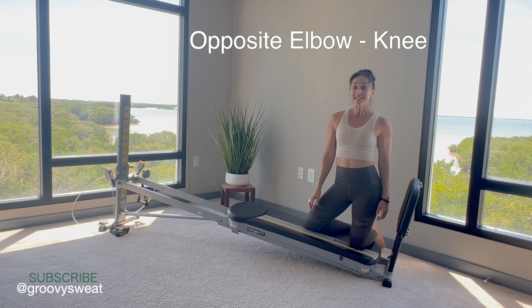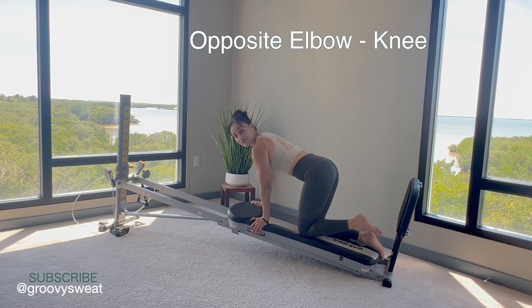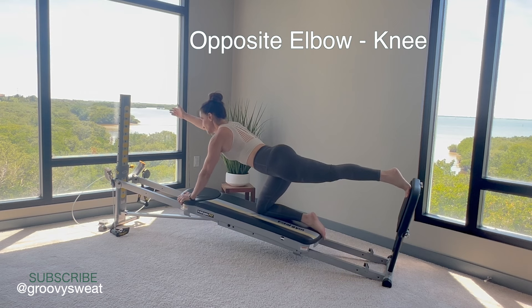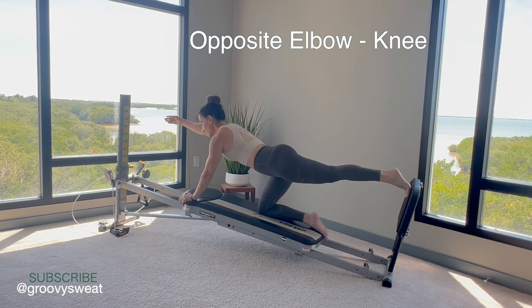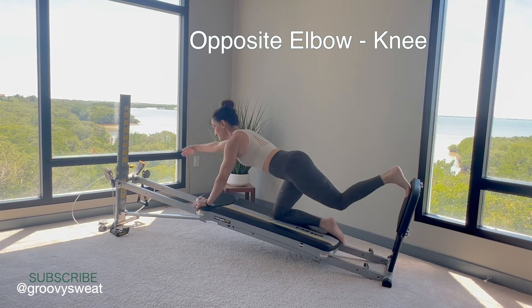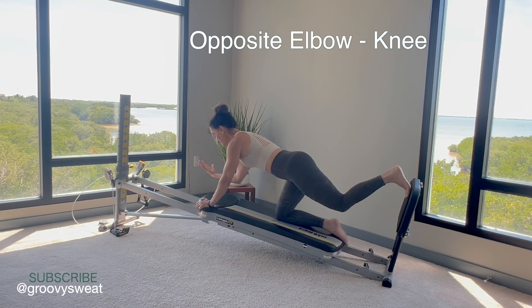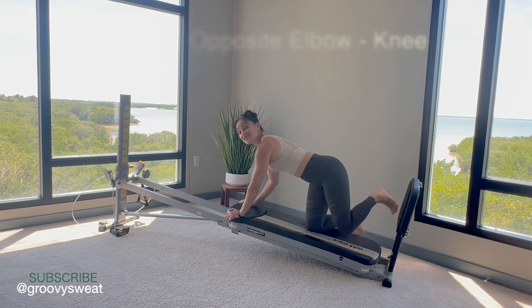Next is opposite elbow to knee. Come into a quadruped position facing your vertical column. Place one foot anchored at the bottom of your glide board and the other on top of your squat stand, with hands at the very top of your glide board. As you open up through the glide board, reach the opposite arm — whatever leg is on top, the opposite arm is reaching. Keeping your body stable and controlled, reach out with hips square, then bring the elbow down towards your knee. Lengthen and exhale to contract. Make sure you are lengthening through the back of that knee, keeping your body long and controlled each time. Be sure to do this exercise on both sides.